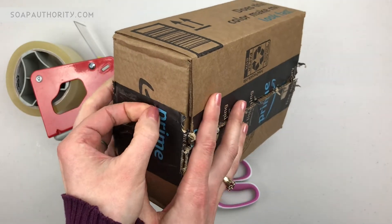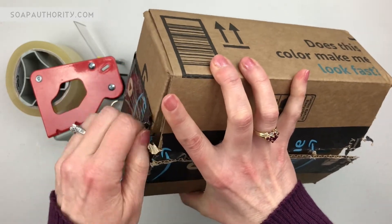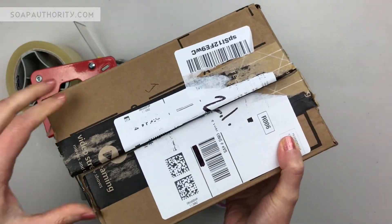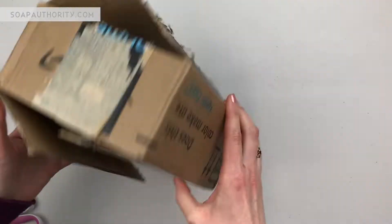The first order of business is getting this opened up all the way - I'm just picking the tape off to do that. You can also just cut it with your knife. What's really cool is you can actually get two nine inch soap molds out of one box, so I'm going to cut it so I get two.